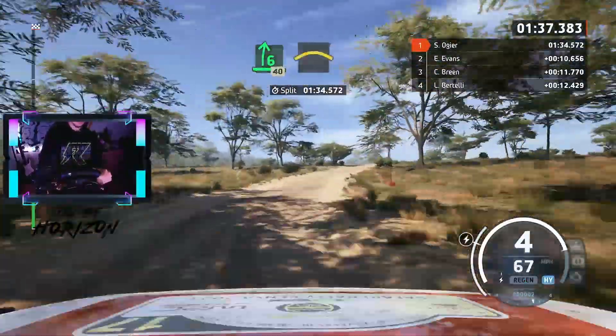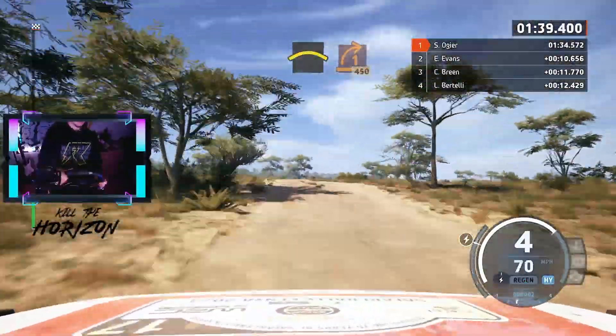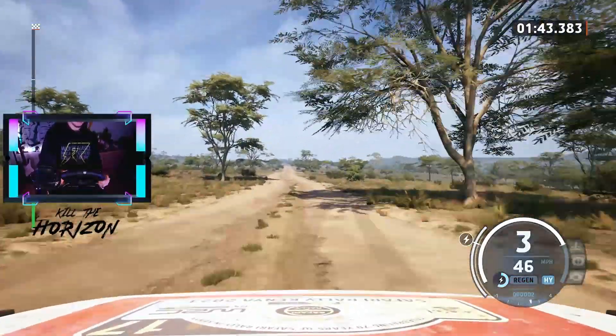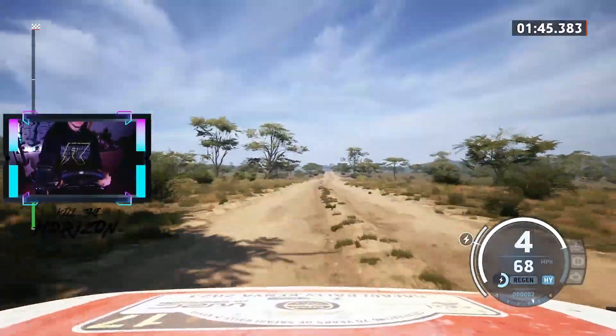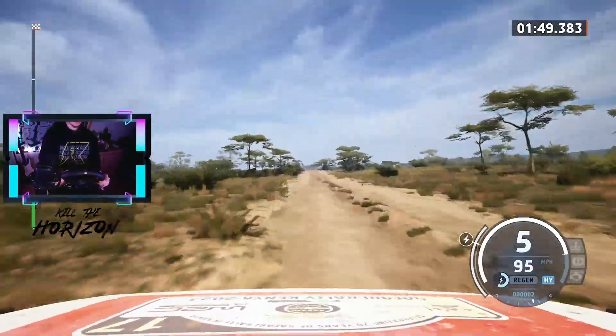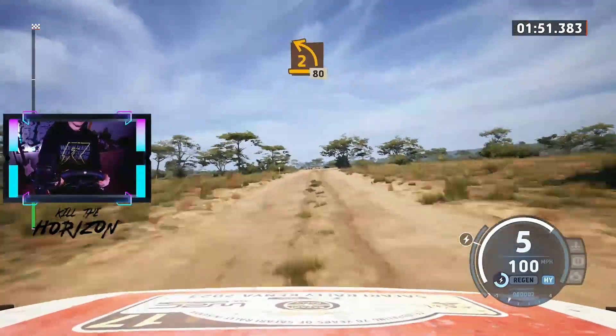6 right, slowing, 40. Crest and turn 1 right, short, 450. Turn 2 left sharp, 80.